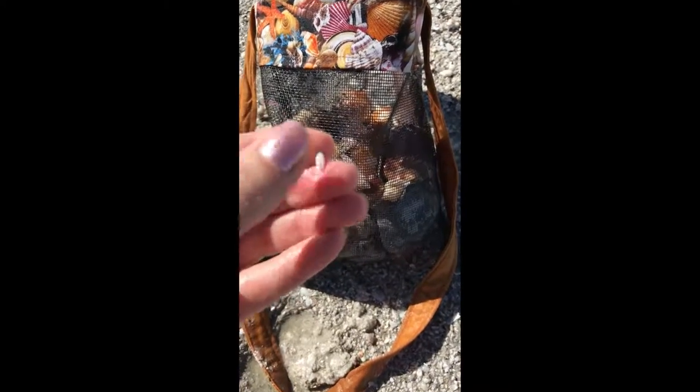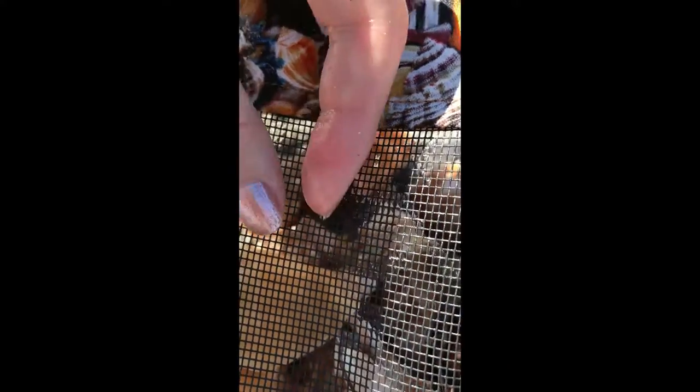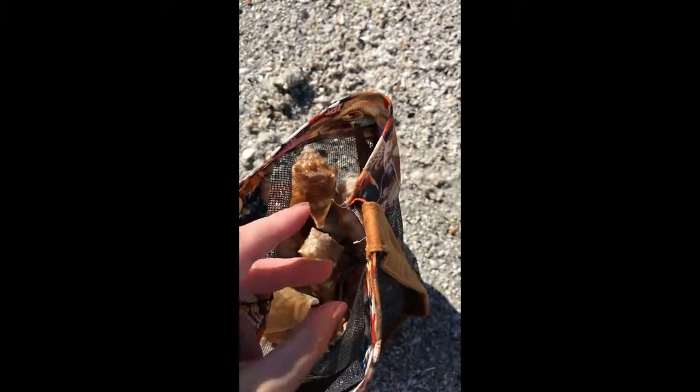Here's a little teeny tiny shell, and I'm going to put it on top of the shell bag for you guys to see that it is not going to fall through that mesh. I'm going to do another shell cleaning tutorial when I get home and show you all the little teeny shells I found today — they're going to be nice and safe. Here it is going in the bag, and they will all be fine in there and safe until I get home.